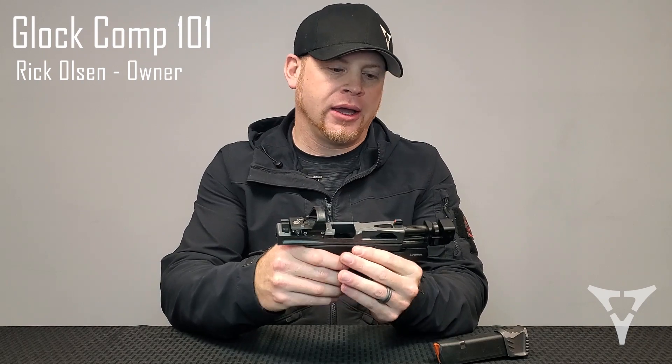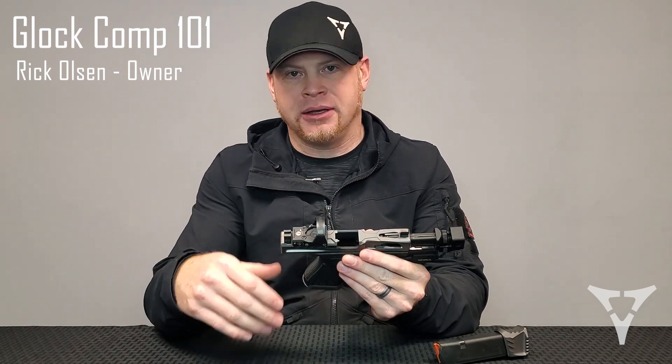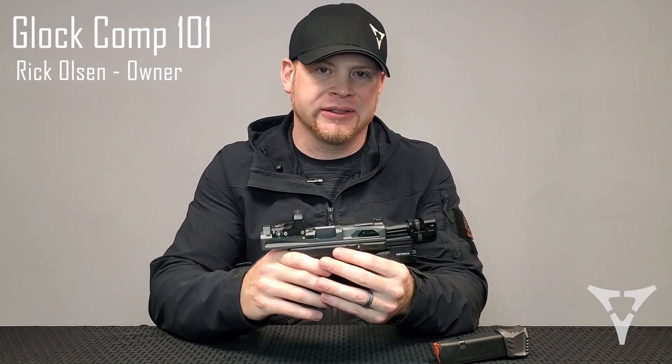Hey guys, Rick with Killer Innovations. Wanted to go over our compensator line with you real quick — some installation instructions, some troubleshooting techniques, and just some things that we recommend you do so you can get going smoother and enjoy this compensator.